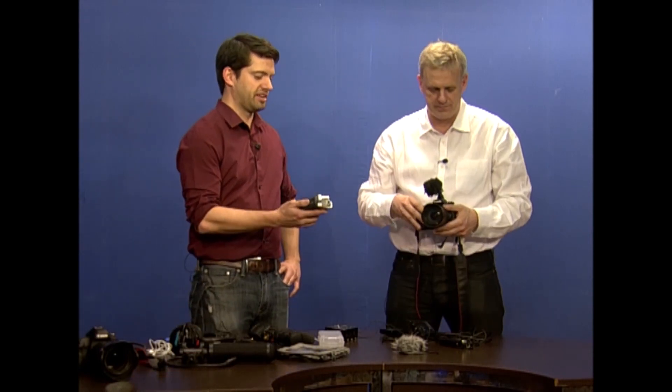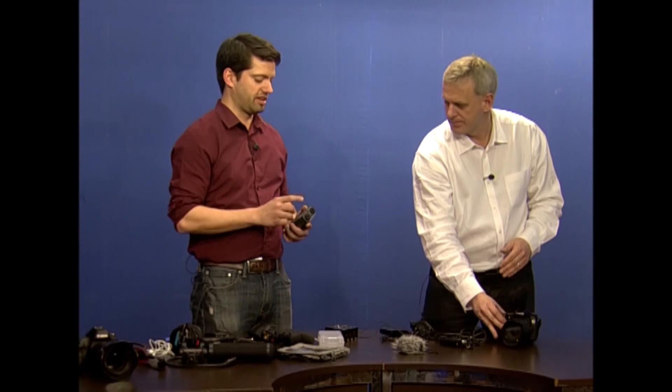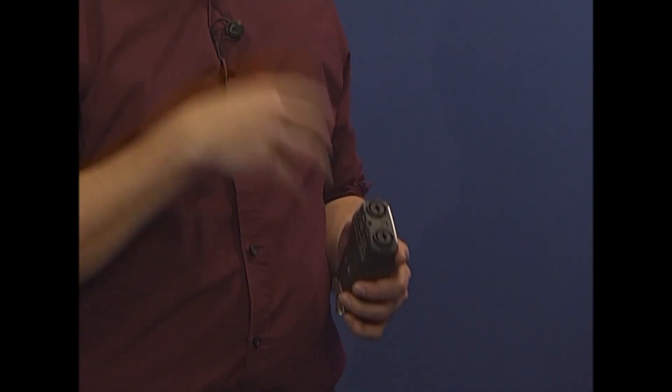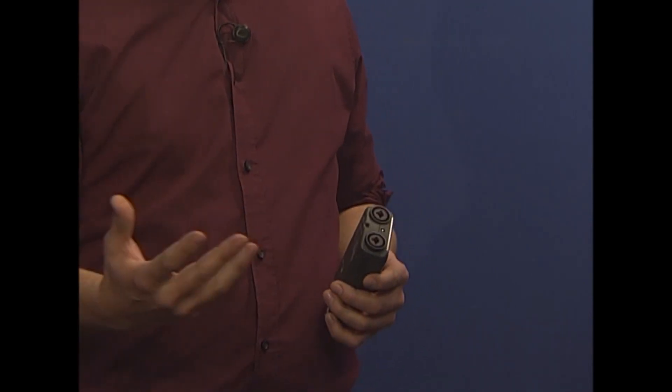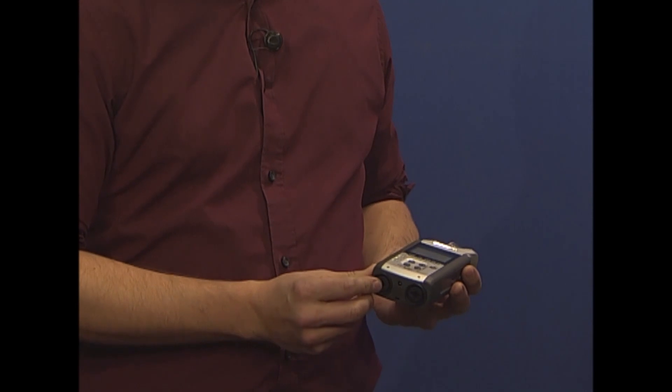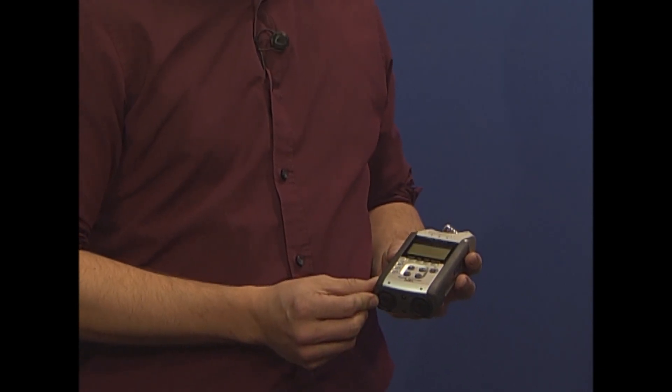Well, the first jump up, I think, is getting an audio recorder that has XLR inputs, because that's where most of the serious audio equipment is. If you want better mics, they're probably going to be XLR mics. With a nice recorder that has XLR inputs, it opens up a whole other world of recording devices for you. And why are XLR inputs better than just a normal jack?